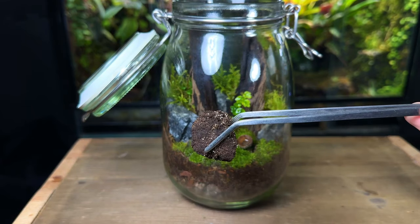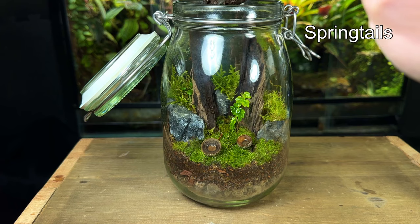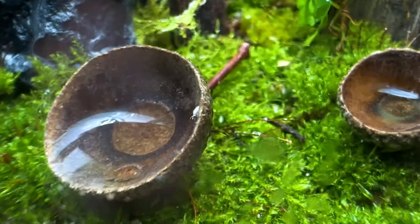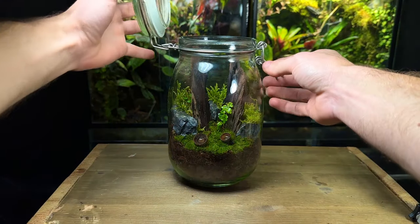Time for the terrarium cleaners — of course I'm talking about springtails. They will take care of any mold or decaying matter inside the terrarium. The moss and plants will provide sufficient oxygen for them to survive and in turn they help fertilize the substrate.